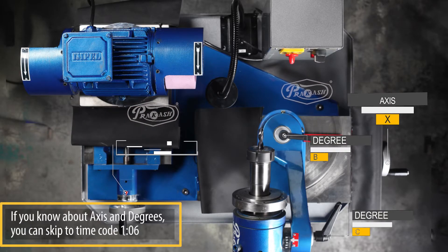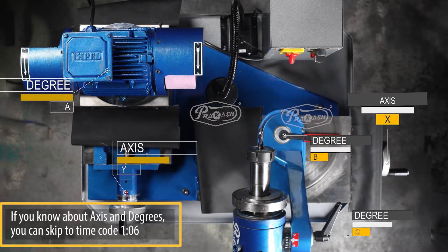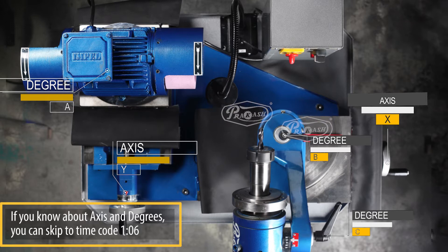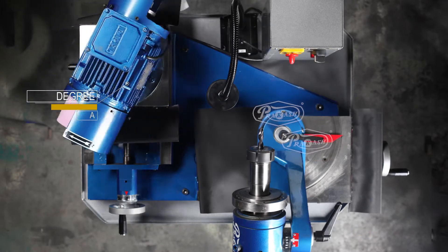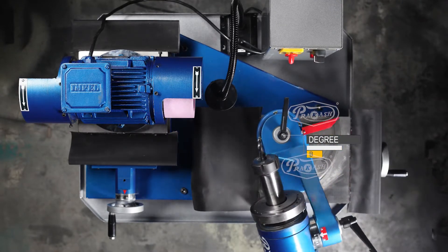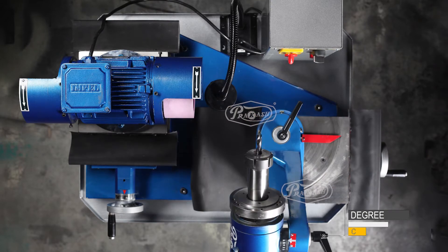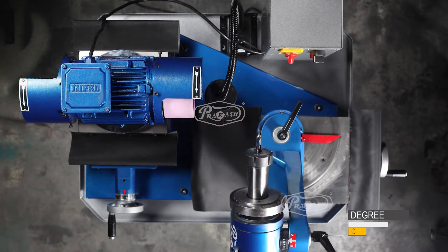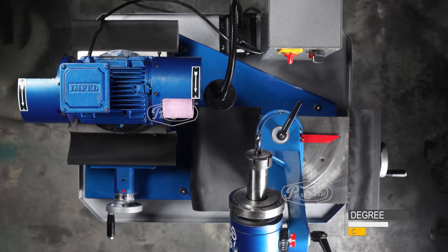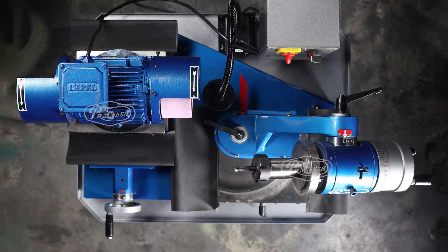DTG 3675 Operation Instructions. Let's get started with the different axes and degrees of the machine. One number of degree A and degree B is equal to 1 degree. One number of degree C is equal to 2 degrees. One number of spindle dial wheel rotation is equal to 5 degrees.